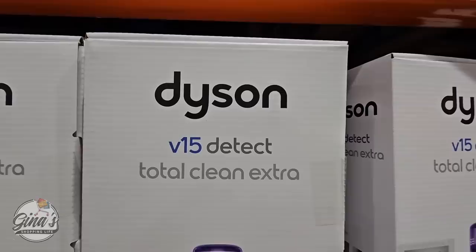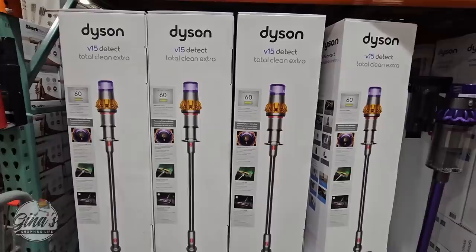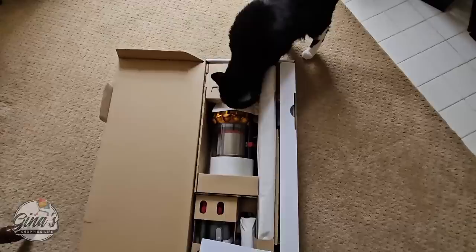I know I shared this on Wednesday with the new sale — the V15 D-Tech Total Clean, $560 after $140 savings. My husband and I have been discussing it, and we are actually going to pick this up and try it out to see if it's worth the investment. It's an investment, but I've always dreamed of owning a Dyson.